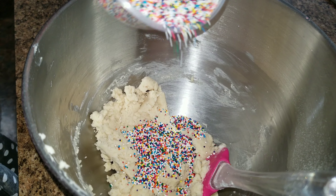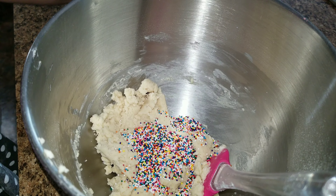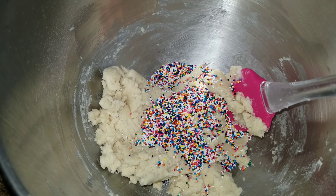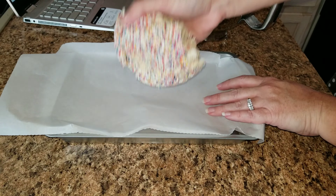Now for the fun part — I'm going to add a bunch of sprinkles, and then you're just going to hand mix this so that the sprinkles don't lose their color.